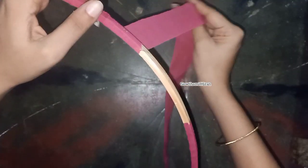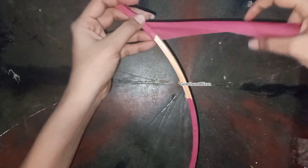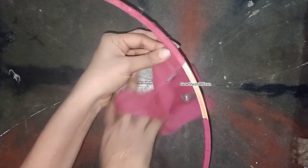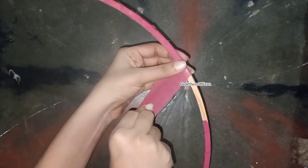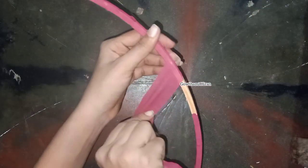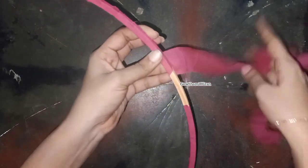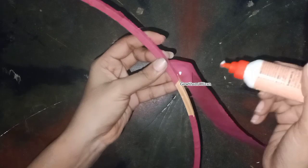You can apply the glue for the first glue. You can apply it for 20 minutes. You can apply the fabric glue on the frame, and also apply the fabric glue on the frame.